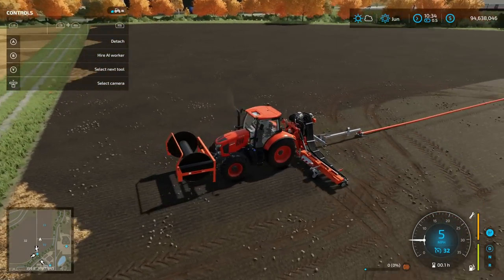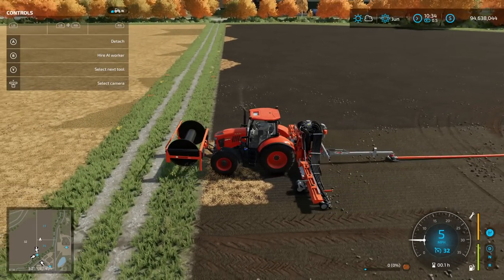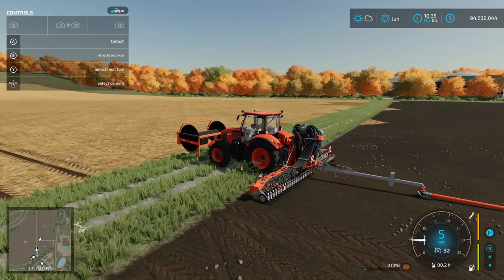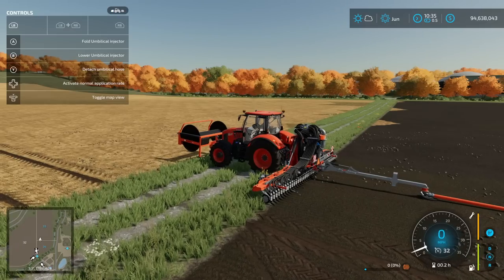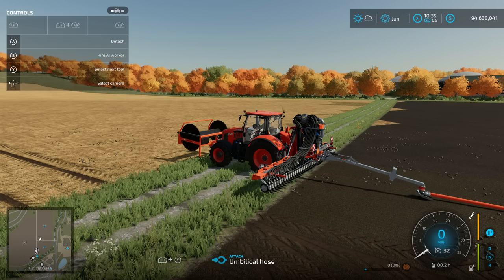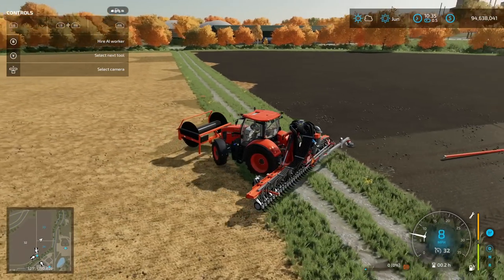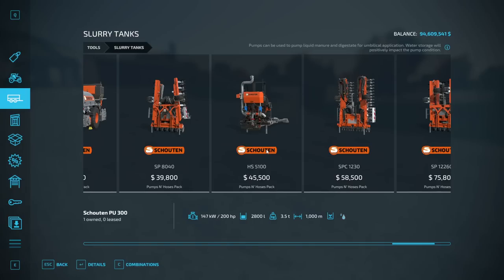You've seen this now: we have water going in and slurry going in. I'm going to lift that up, fold this up — oh, I've got to detach that first. That's that for that. I'm going to fold this up and show you the next setup. Also, I want to correct myself — I said it was an 8020, but it's actually the SP 8040. That's the device we've been using.